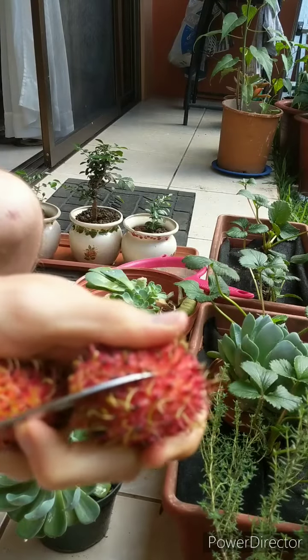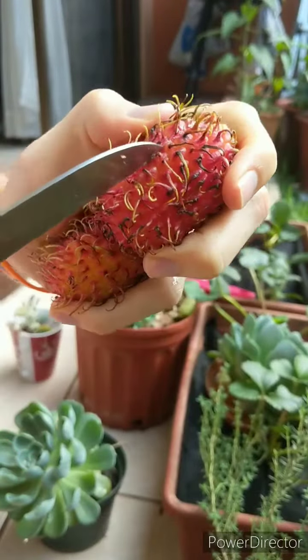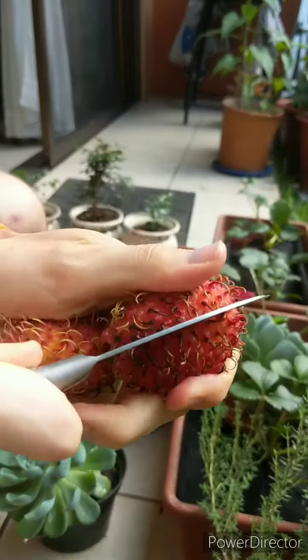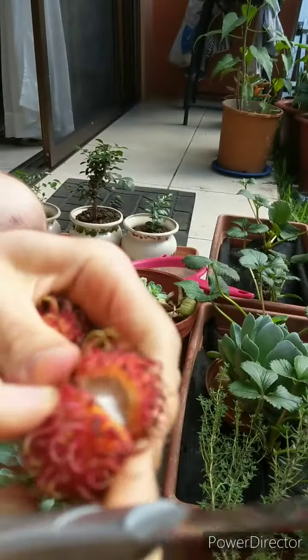Usually people just crack them open with their hands, eat the fruit, and spit the seed out. I like to cut it just so it can all be symmetrical.